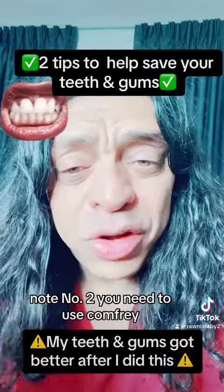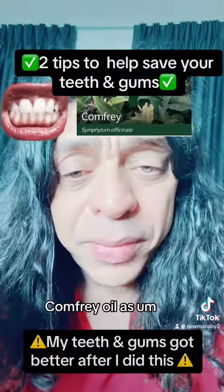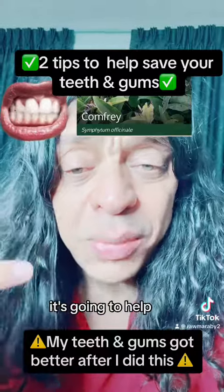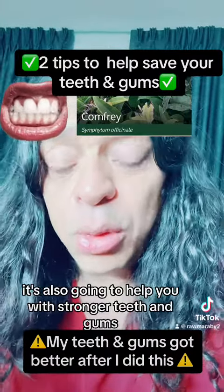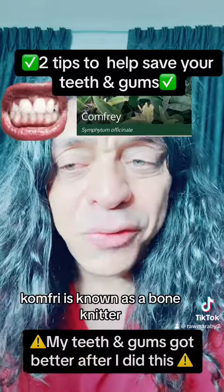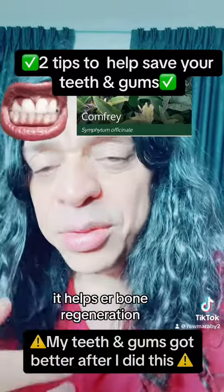Number two, you need to use comfrey — comfrey oil as an oil pulling. It's going to help you heal wounds in your mouth and also help you with stronger teeth and gums. Comfrey is known as a bone knitter; it helps bone regeneration.